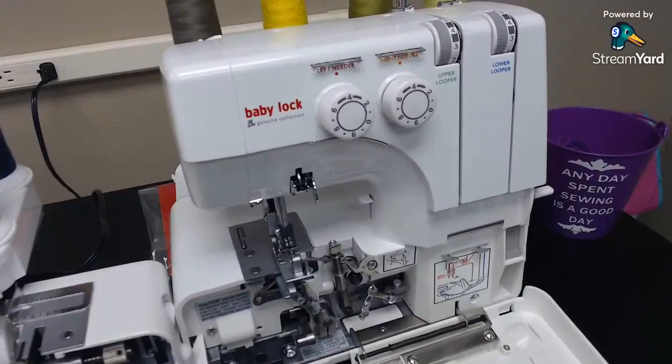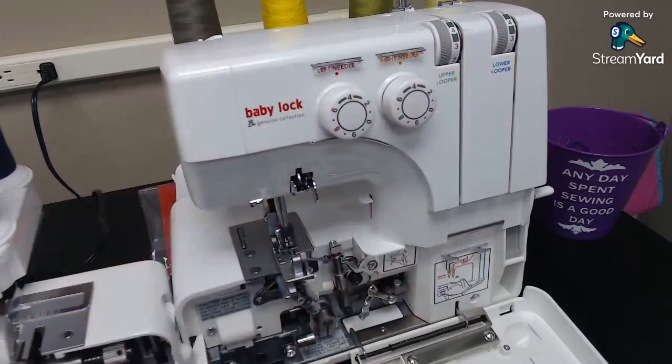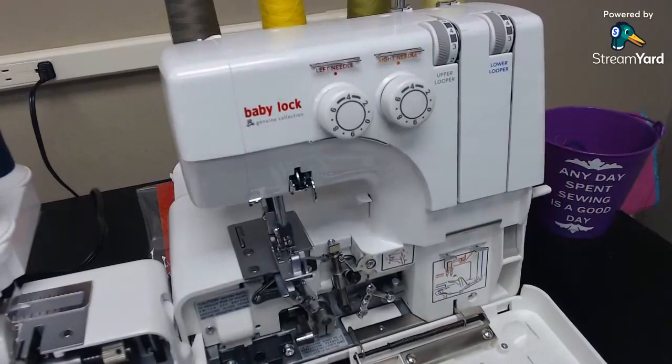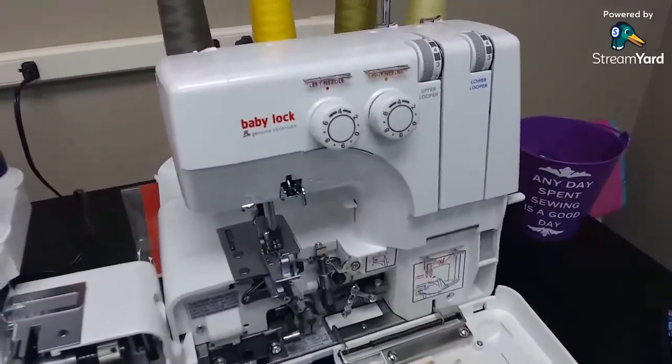If you're looking for a real basic machine, this does a few extra stitches — you can do rolled hems and three or four thread overlocking. It's a little more manual because you have to set your tensions for specific stitches. A lot of people always worry about threading sergers because of the looper things underneath — there are no bobbins, so you have to thread a bunch of stuff underneath. Let's just thread it.